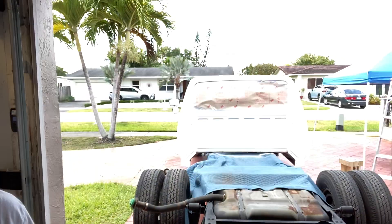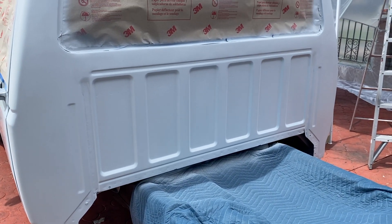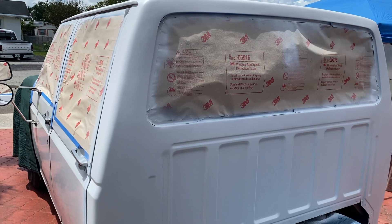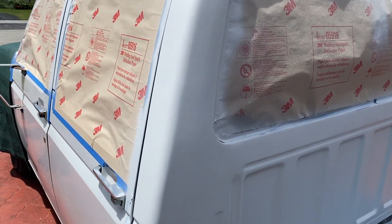All right guys, we got the cap painted. I've got it rolled out into the sun, so we're gonna go take a look at that. Let me flip the camera around. Looks pretty good I guess — it's covered. This doesn't look too bad. It looks covered, right?